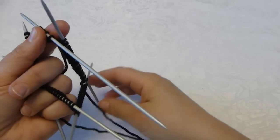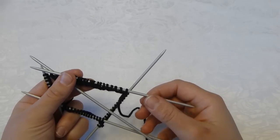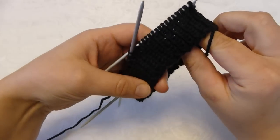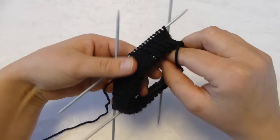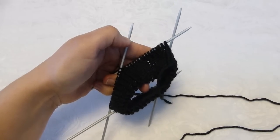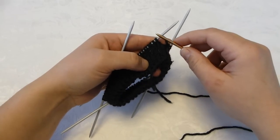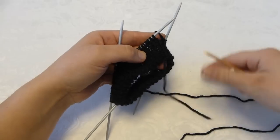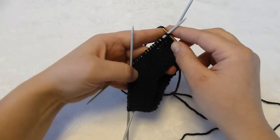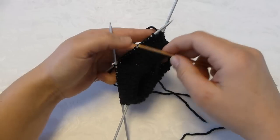I will continue to knit 10 rows of ribbing and then get back to you with the next step. Now I have 10 rows of ribbing, and the next step is to increase by four stitches on the next row. At the same time I will change to knitting needles size 3.5 millimeters. I will also stop knitting the ribbing. The increases will be placed between stitch 8 and 9 on each needle.